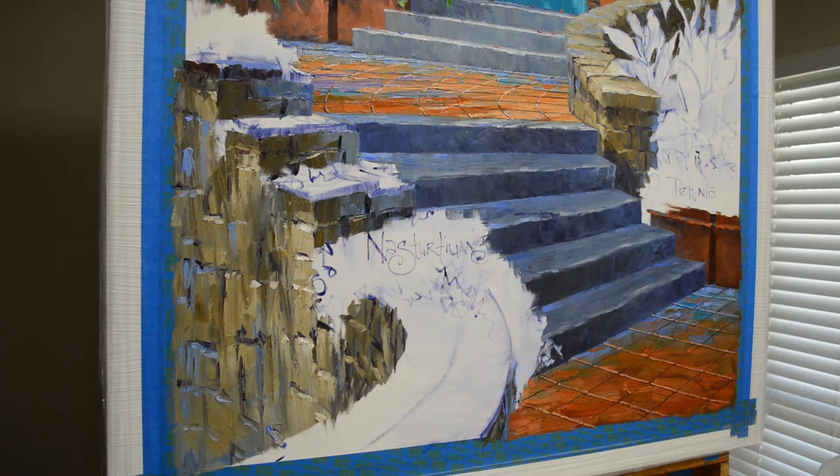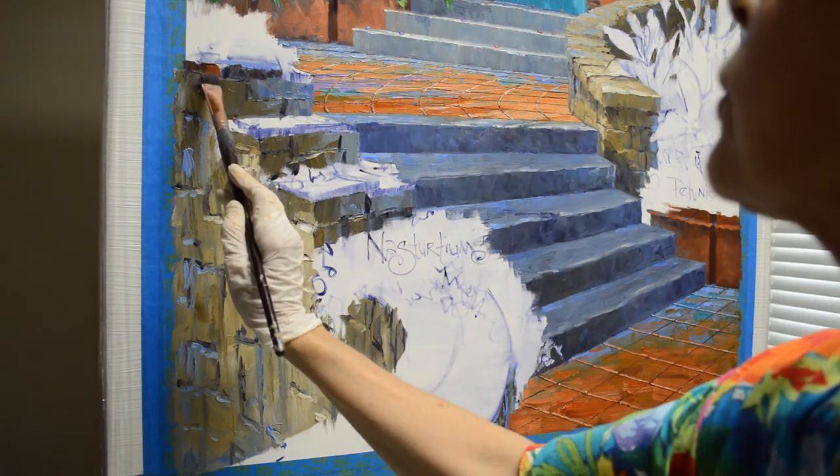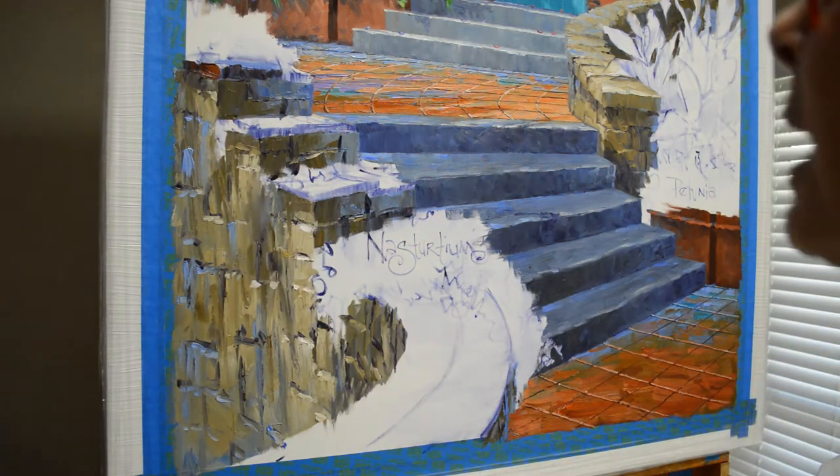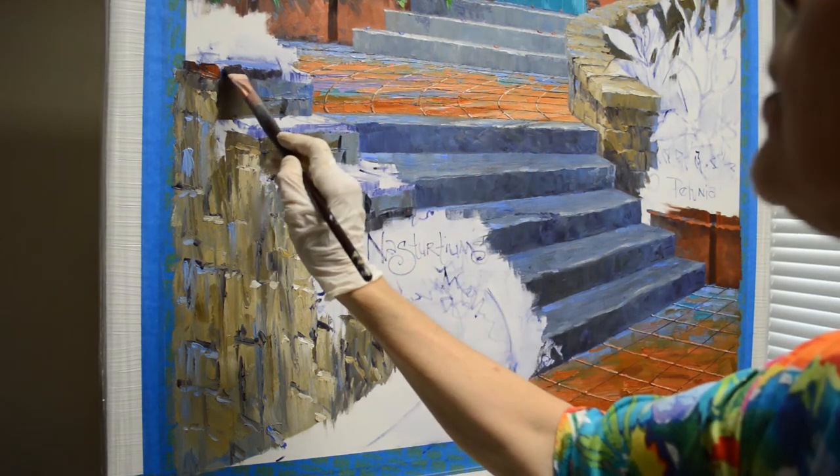Let's continue working on this rock wall. I have all the rock work done, now let's start tiling. The sawteal tiles, just like the floor, are going to top this wall.